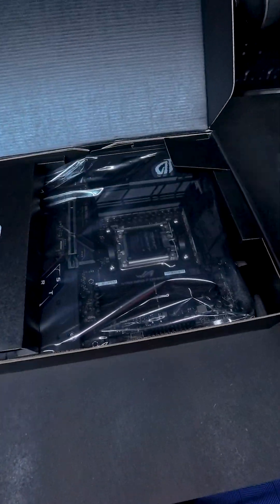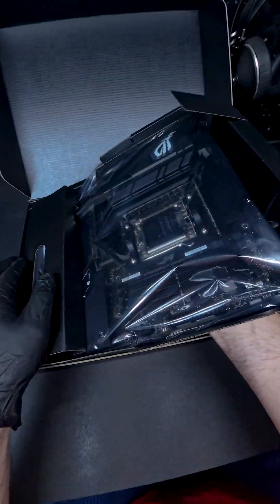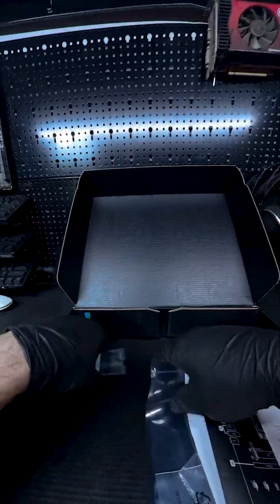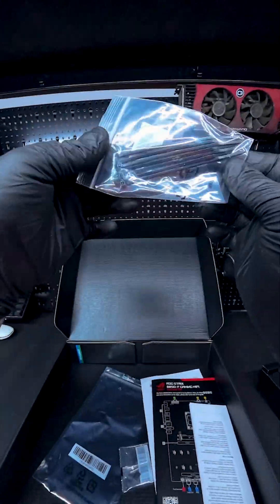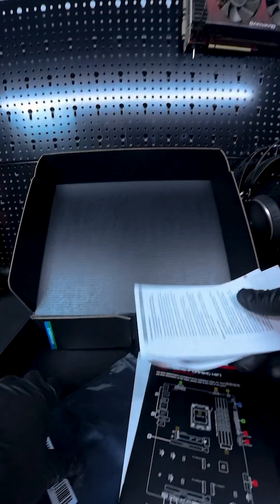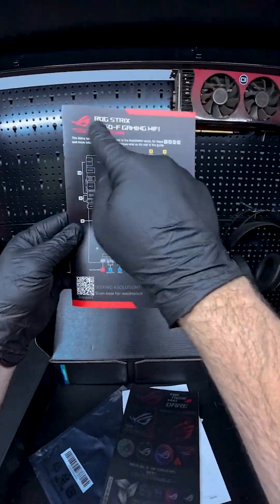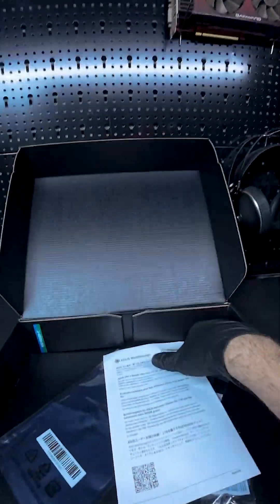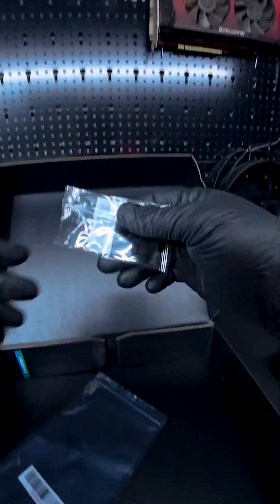When you open the box, you'll find a well-organized package with a bunch of extras. Alongside the motherboard, you've got a Wi-Fi antenna, SATA cables, a handy Q-Latch slider, zip ties, and even a lanyard for those who love branding touches. The manual is super easy to follow, which is great for anyone who might need a quick reference while putting things together. It's a small detail, but it makes the whole process a lot less stressful.